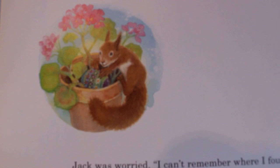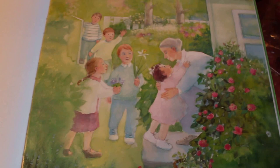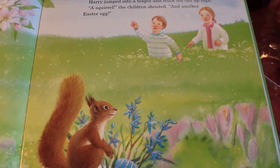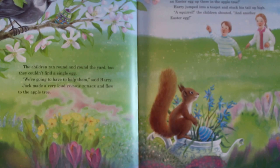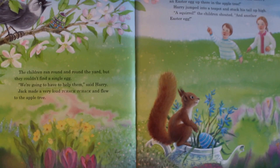Just then they heard voices — the children were here! Harry and Jack raced around hiding the eggs anywhere they could. The children ran around and around the yard, but they couldn't find a single egg. 'We're going to have to help them,' said Harry. Jack made a very loud 'Thack, thack!' and he flew to the apple tree.